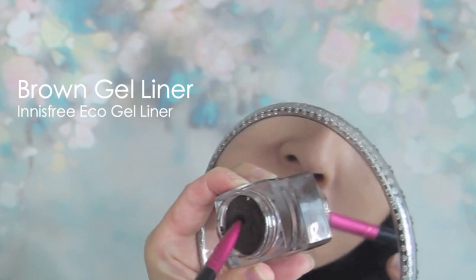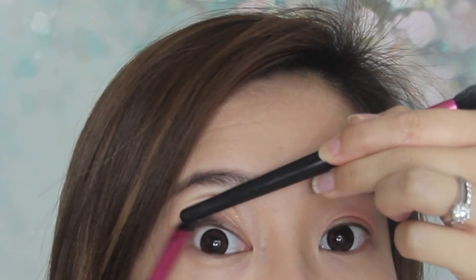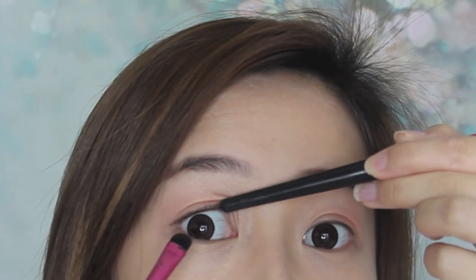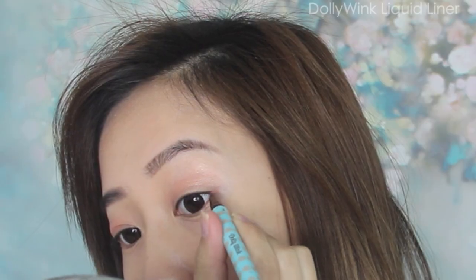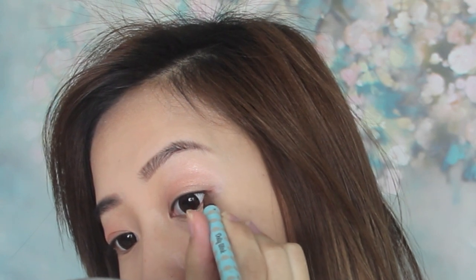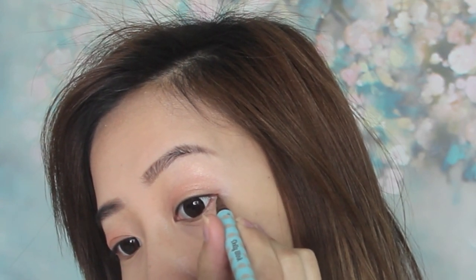Grabbing a brown gel liner for a subtle look, instead of using a small detail brush, I'm using a smudger brush to tightline the lash line. It creates more of a blurry, soft look, which looks less harsh than applying with a small brush. Now with my brown liquid liner, I can then just define the ends just a little — don't extend it out, don't flick it out, keep it nice and natural. If you've already seen the drama, you'll notice her eyeliner barely stands out.